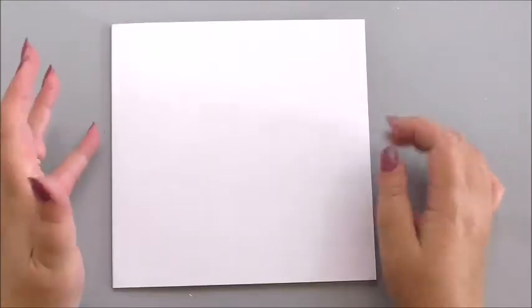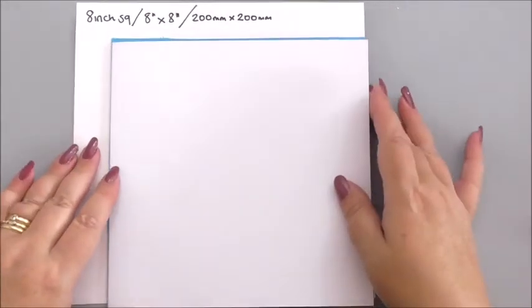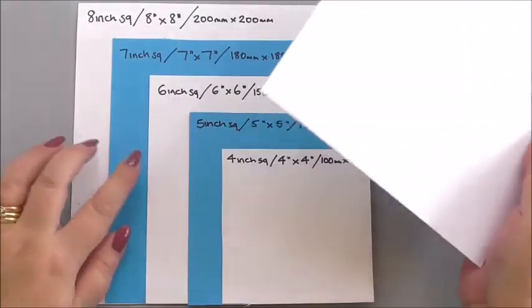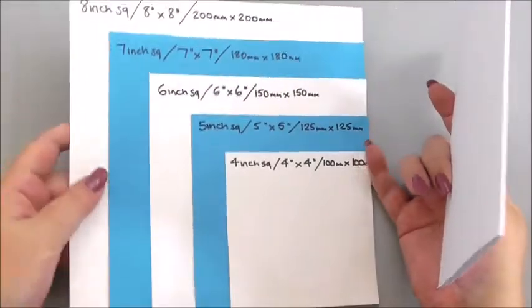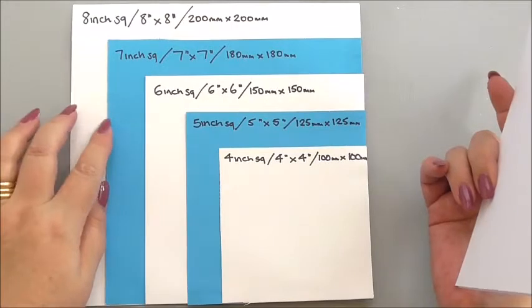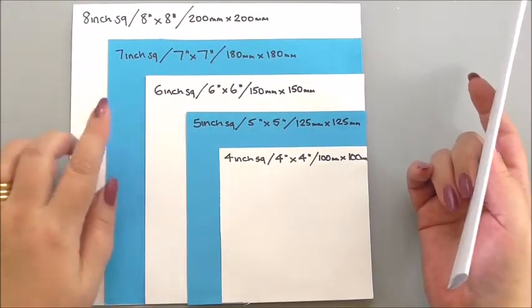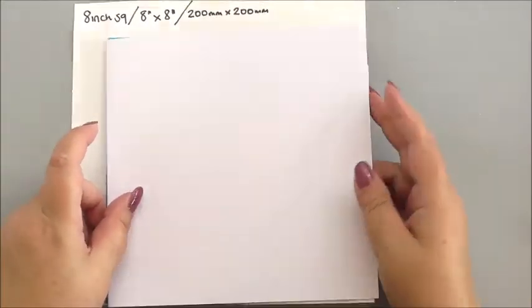This is a 7x7 inch white base card. I'll show you what it looks like on our cardometer — it's nearly the largest in size, with 8x8 being the largest, then 7x7, 6x6, 5x5, 4x4. I've designed and created the cardometer to give you a perspective at home, so when you watch my videos you can get an idea of the size.